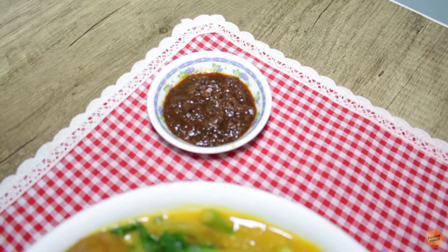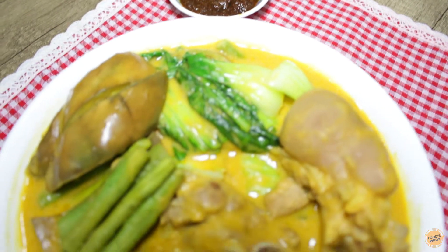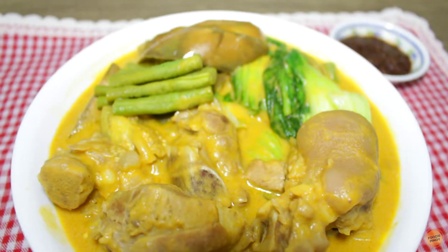Hi everyone! Welcome to another episode of Foodie Pinoy. Today, we're going to cook a Filipino favorite dish, kare-kare.